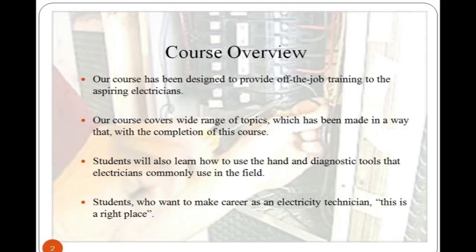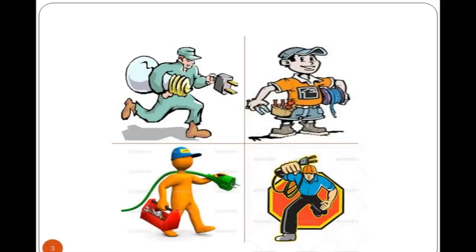Students can pursue their career as an electricity technician after completing this course. It covers a wide range of topics designed to develop skills and capacity, providing basic electrical skills to those who need to perform first-line electrician maintenance tasks, including safety isolation, risk assessment, replacement, and testing of common electrical devices.